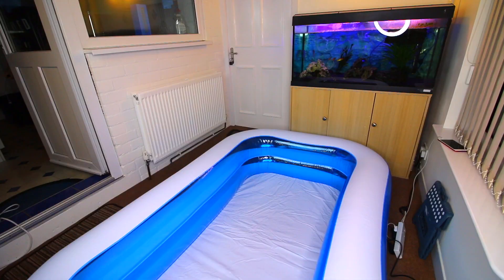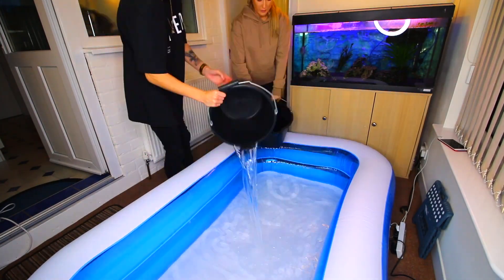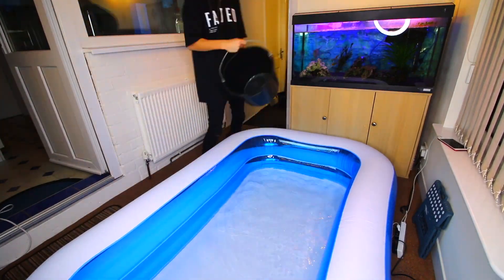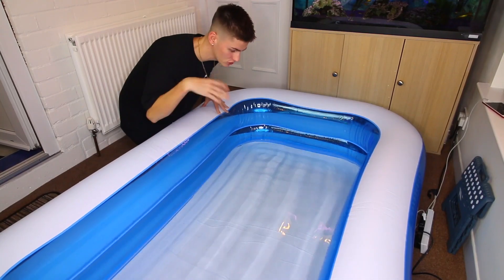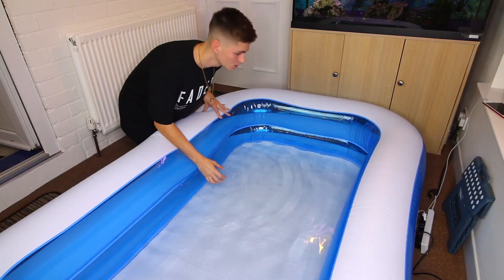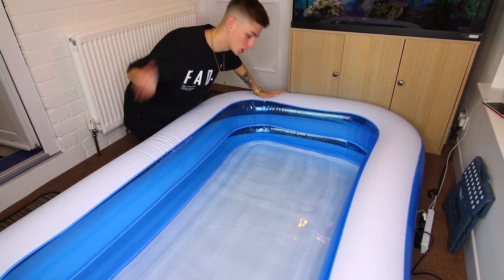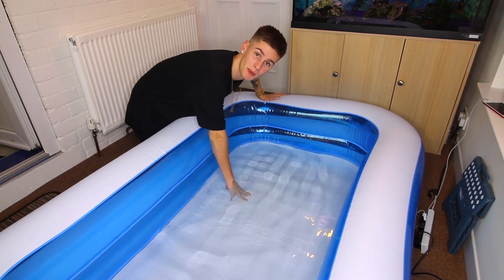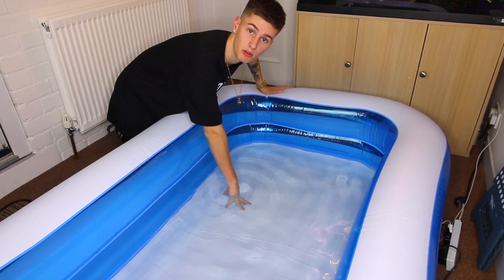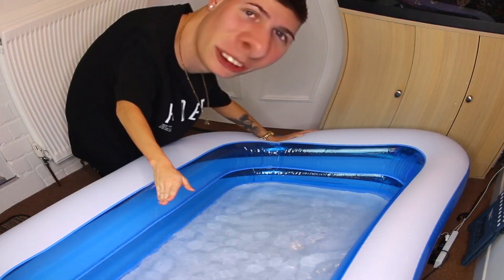And that brings us back to here where now I am going to fill up the pool with slime. Right, everybody, we've been filling it up. It's not all the way to the top, obviously, but if I did that we're going to be here for days. So what I'm going to do now is get out of these clothes, put my swimming shorts on, and hop in my new swimming pool which is in my conservatory. Transformation — three, two, one.